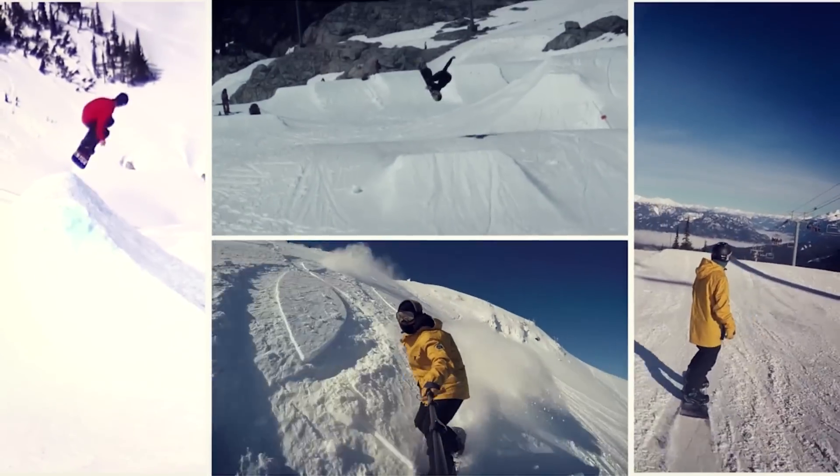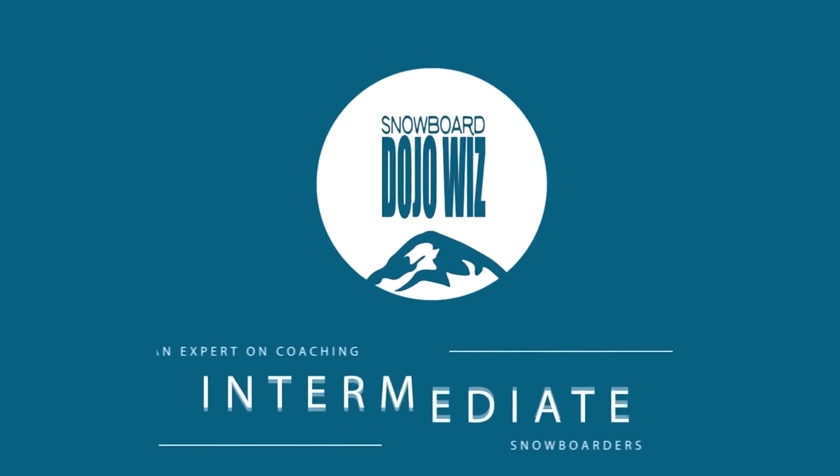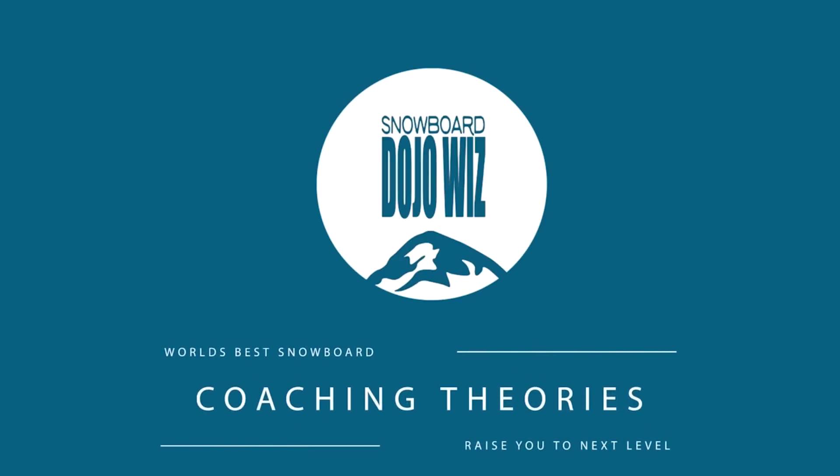I hope you liked the video and it gave you more ideas to improve your snowboarding. Don't forget to like, subscribe, and share this channel if this video helped you and you want to share it with your friends. Thanks for watching — this is Shu from SnowboardDojoWiz, an expert in coaching intermediate snowboarders. World's best snowboarding coaching theories that train top athletes to raise you to the next level.